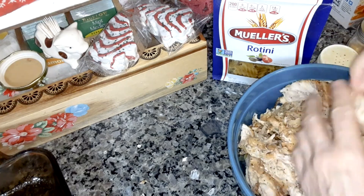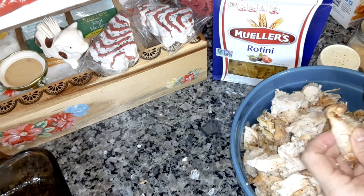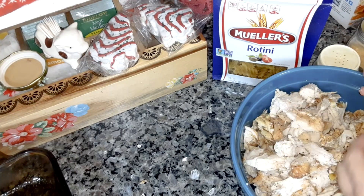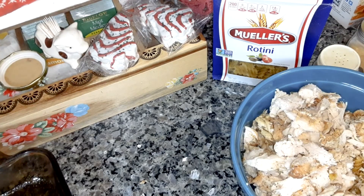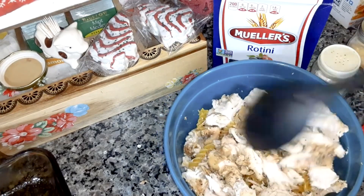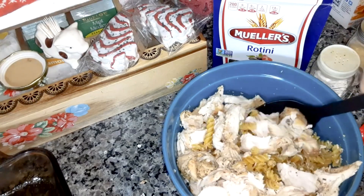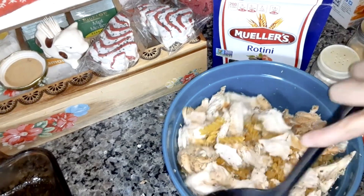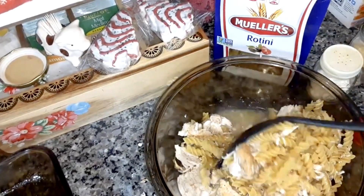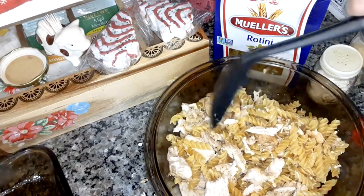That's about two cups of chicken. You can buy a rotisserie chicken and just take it off the bone if you want. I'm going to stir that in the best I can — I put it in a bigger bowl because the other bowl was too small to toss this in.